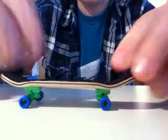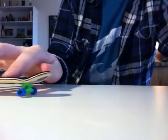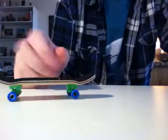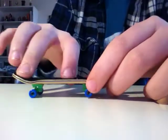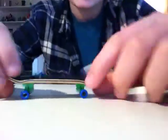I have grip tape on it, and I like the little gap. Some people don't like the gap but I like it because the front kick is higher than the back. So when I'm fingerboarding, if I do a pop shove-it and then want to do another pop shove-it, I can tell which end is the front and which is the back.